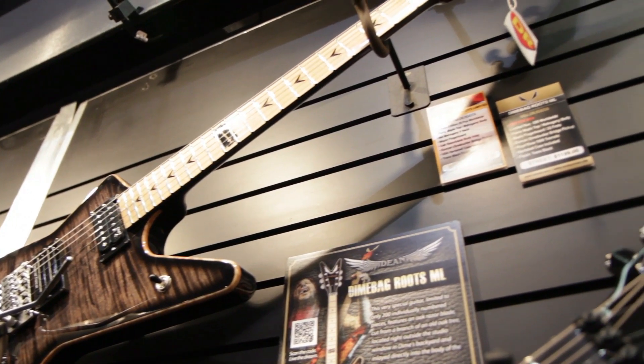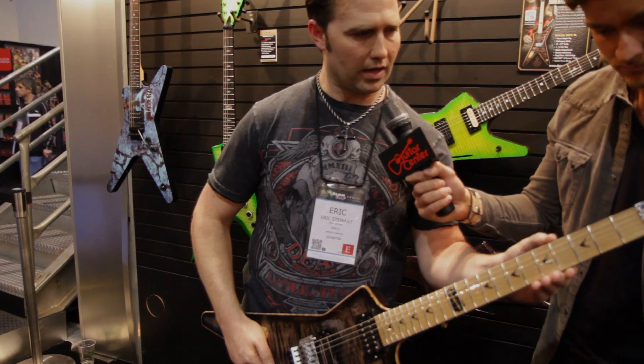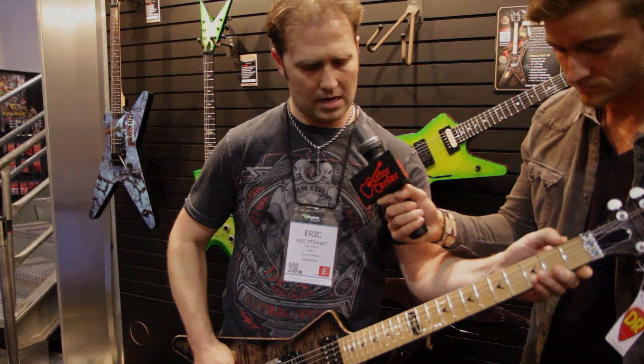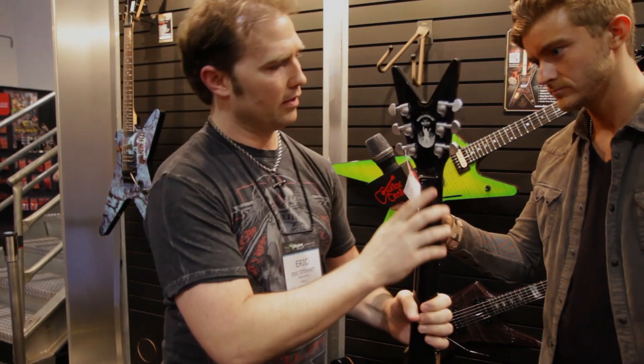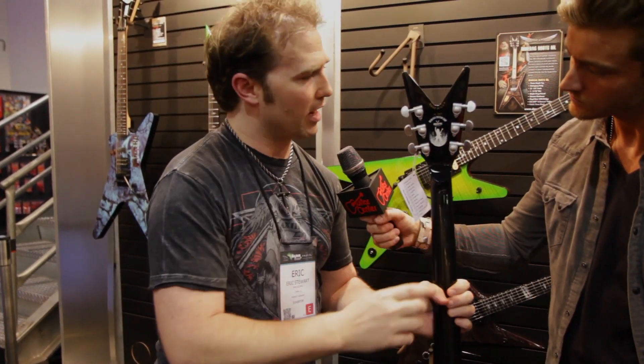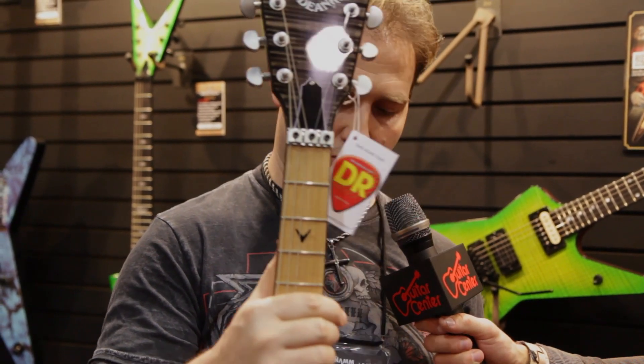Nice figured maple binding. His inlays on here. It is a short-scale 24 — 3.25, 1-11/16th nut, 22 jumbo frets. And on the back, you can see it here — this is the prototype. This is a USA version, but this is what the import absolutely looks like.